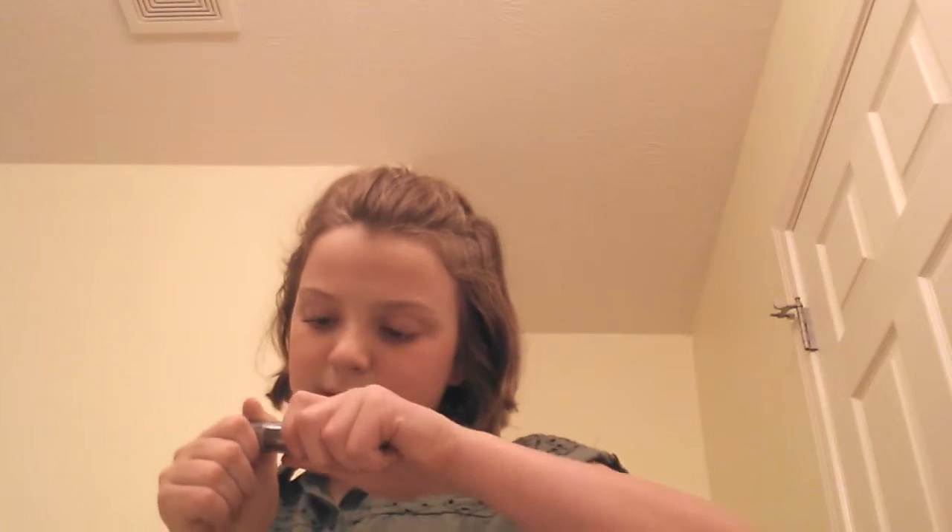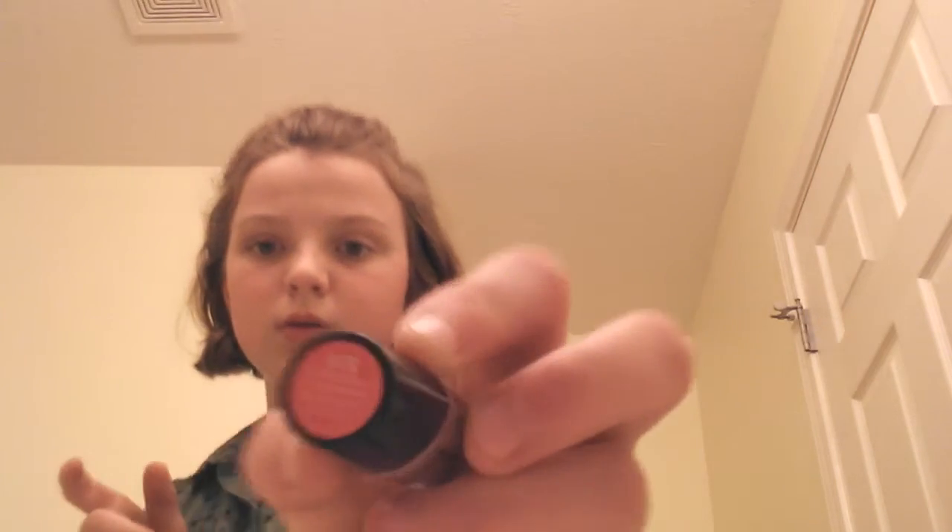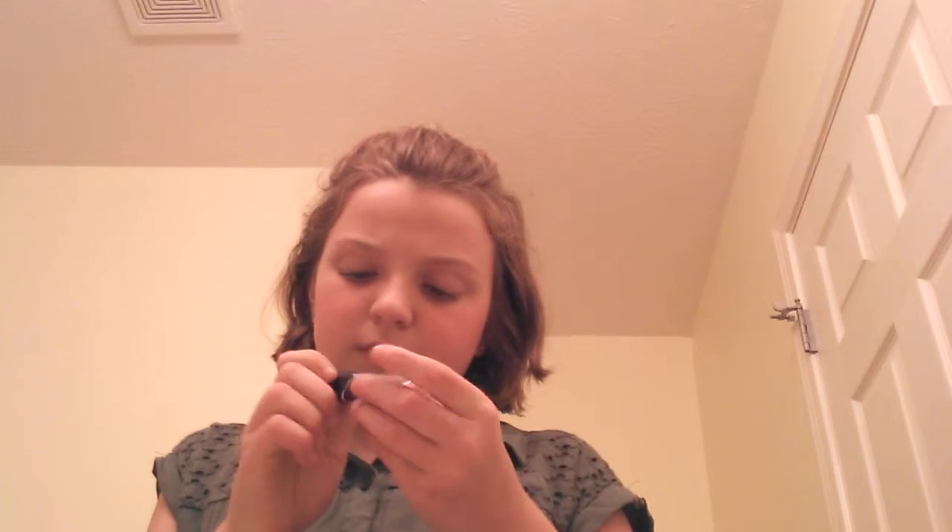Now I'm going with this lipstick. I believe this is also Wet n' Wild. It's really cute. How do you even get this color on? There we go. So this is the color — it's really cute. I'll show you guys when I'm done.